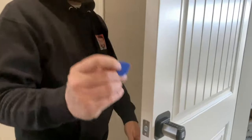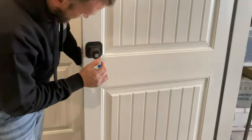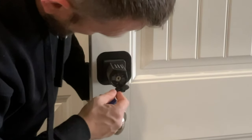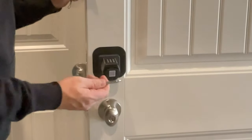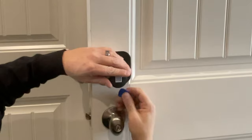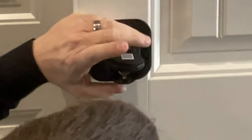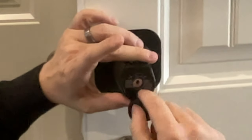They do give us this little spudger tool — this will help you pop this open because there's just a little slot down there, and it will allow you to pop this open. You can see where the mechanical key goes inside of there. There's also some screw holes here, which they did give us screws for. Then we also have the micro USB so we can charge it that way as well. Once this slides down, there is a cover right here — there's a little slot at the bottom and you pop that up with the spudger tool, and then you're going to put four AAA batteries inside of here.